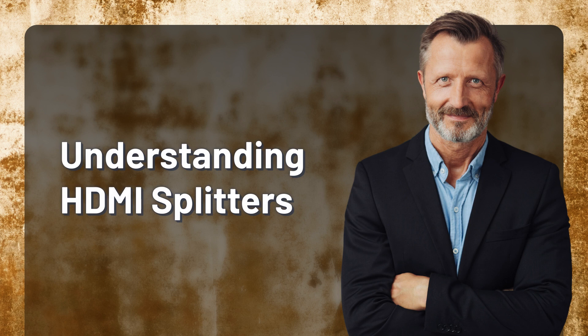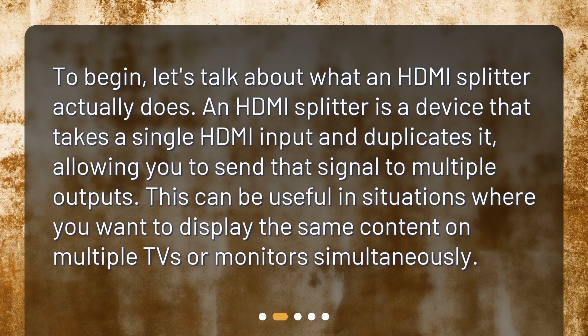Understanding HDMI splitters. To begin, let's talk about what an HDMI splitter actually does. An HDMI splitter is a device that takes a single HDMI input and duplicates it, allowing you to send that signal to multiple outputs. This can be useful in situations where you want to display the same content on multiple TVs or monitors simultaneously.